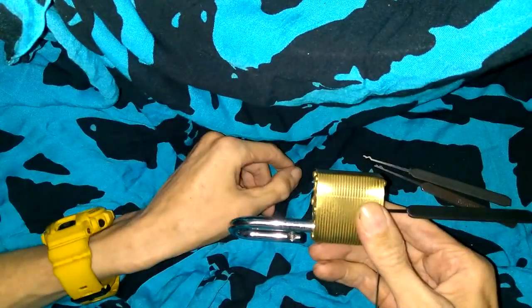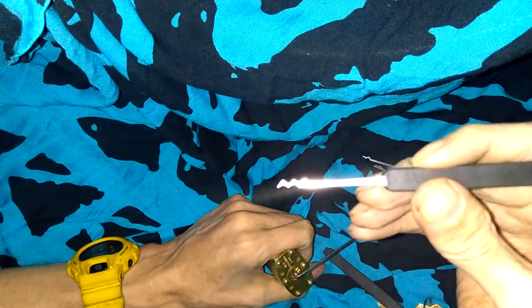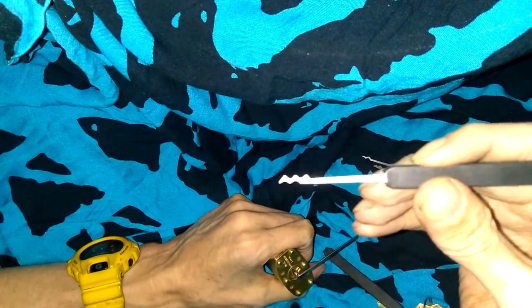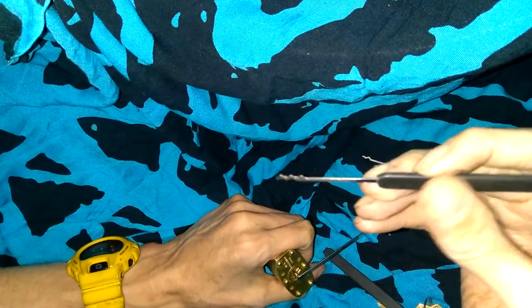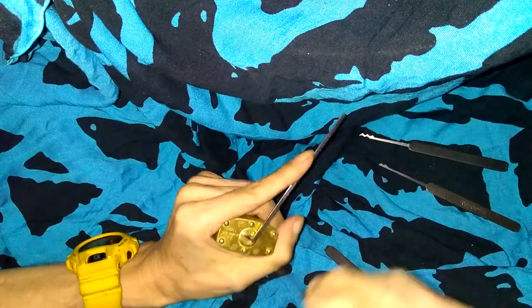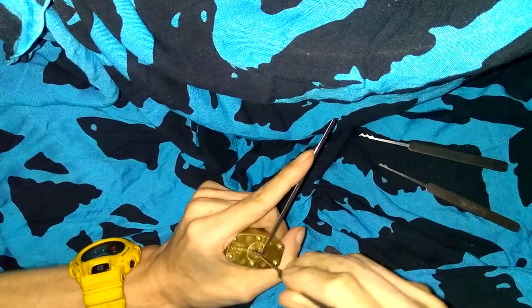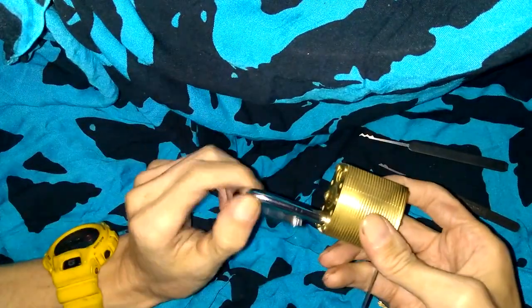It's all in technique and how you do it. Rake open with a W rake. For more information about this pick — this was around before the Bogota and it's included in a lot of Southord sets. There's a lot of hype around the Bogota picks when they first came out, but this is generally what I use. I don't use a Bogota all that often. Now raking it open with a simple snake rake as well. If you get the tension just right you can rake it open — it does not matter that it has security pins in it.